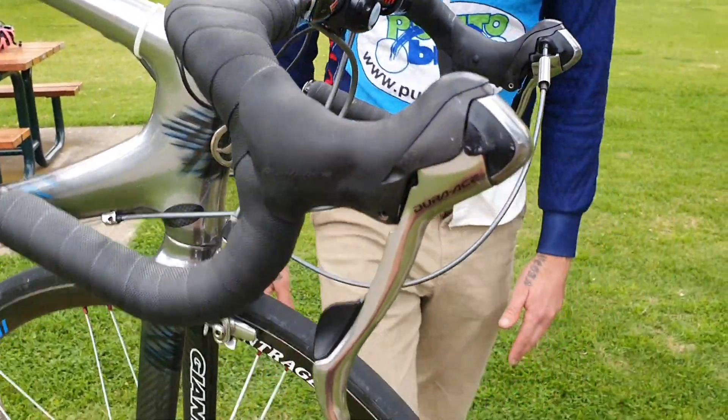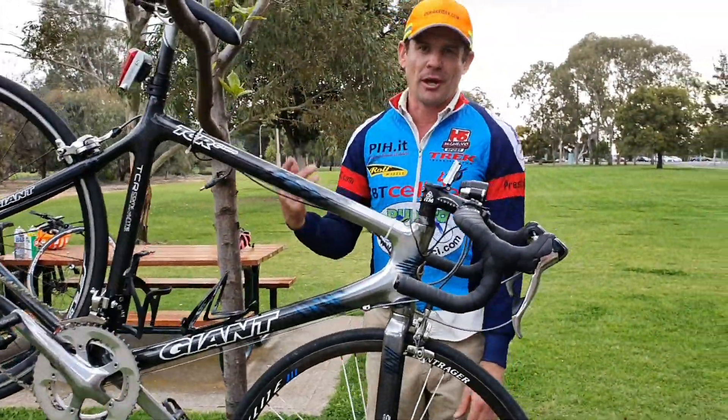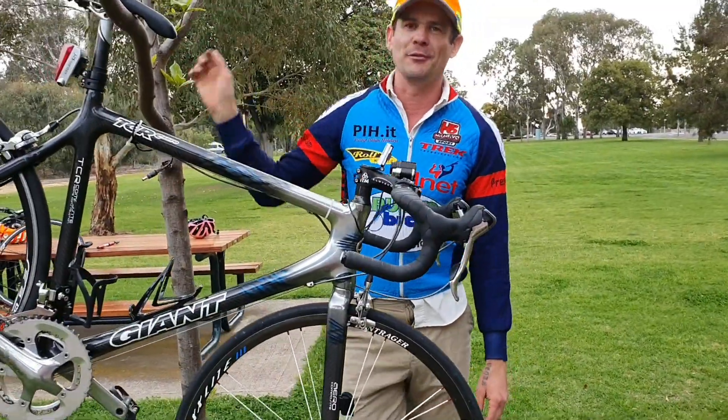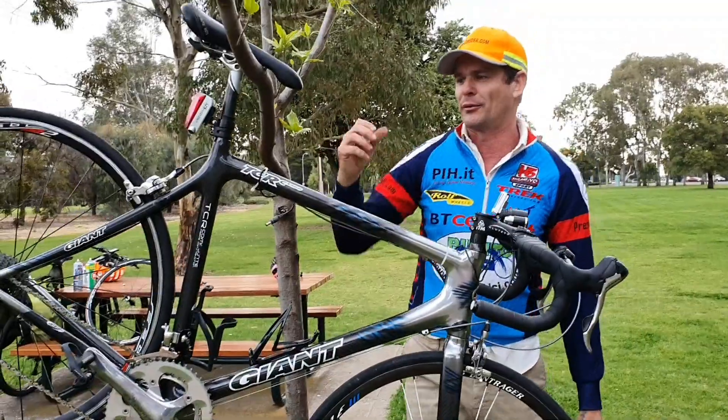How to make your own bike stand, Duran Rider style. Actually, I learned this from Thailand — I was at a bike shop in Thailand and the guy had it hanging from the jackfruit tree. He had a tube hanging off and everything — that's a good idea.